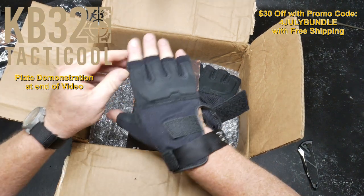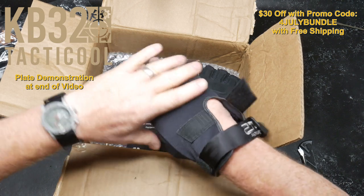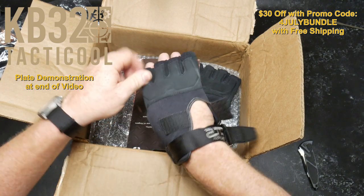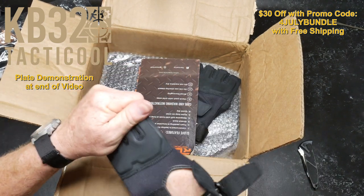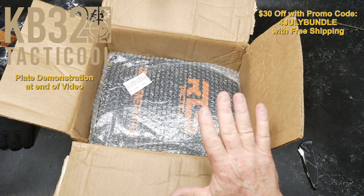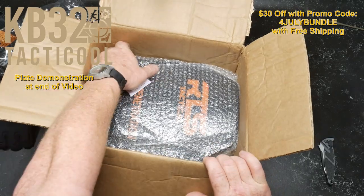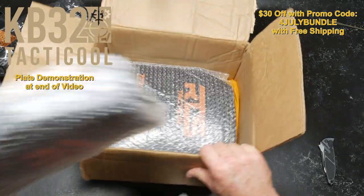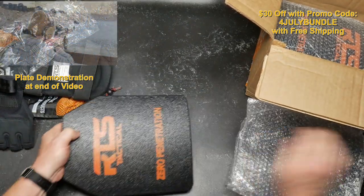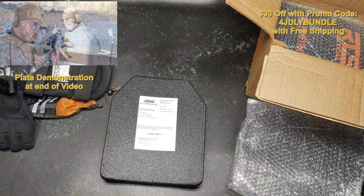The Level 4 plates that come with this kit — I've taken them out and hit them with just about everything: 5.56, 7.62, .308, XM855 M109 green tips. These will keep you safe against all of that. They did not penetrate. The nice thing about these is that they do have spall soft protection on them, so it's going to capture everything.